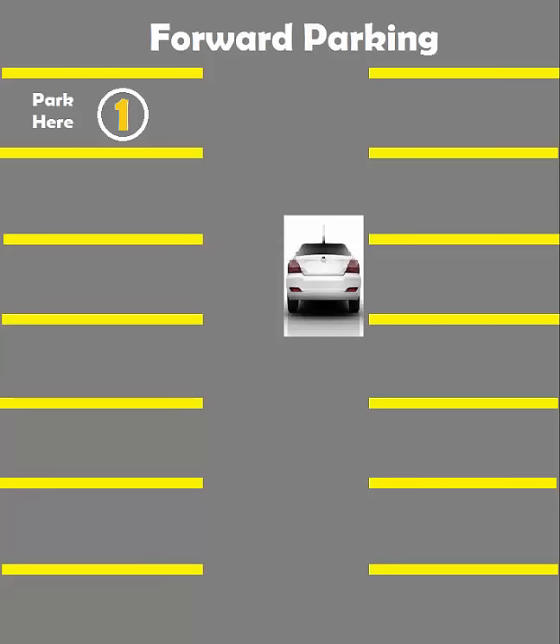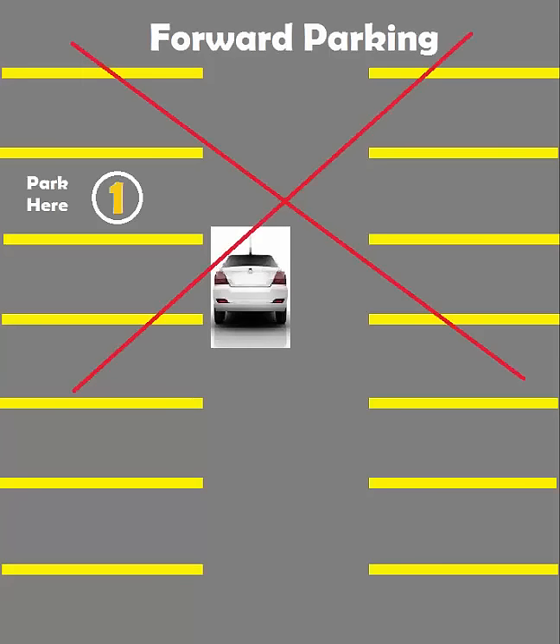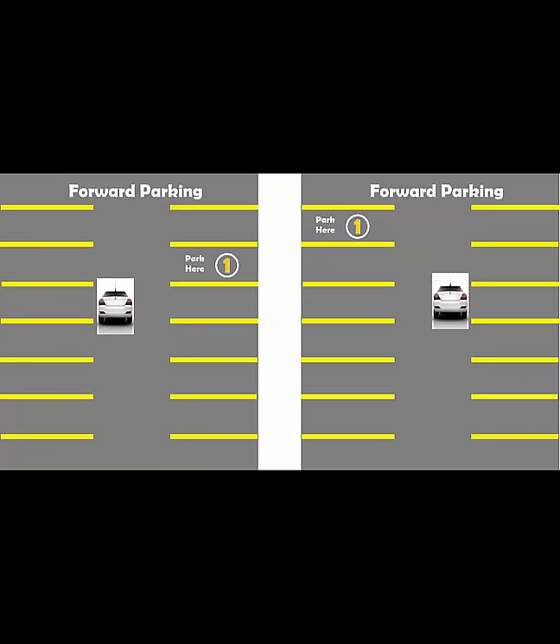So if you want to park on the left side of the parking lot you want to stay closer to the right side, and if you want to park on the right side you want to move closer to the left side. If you're too close to the side you're parking in then there are chances that you might hit the cars on the side when you try to park. So position yourself carefully.